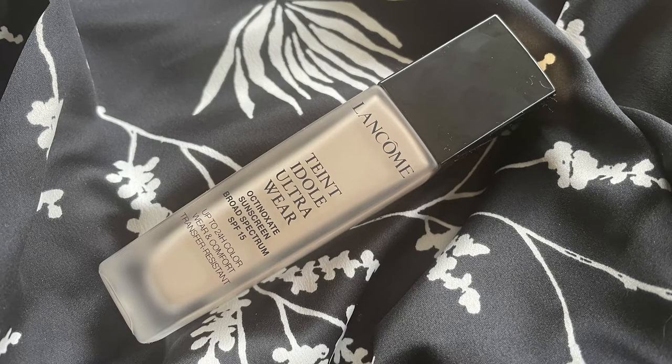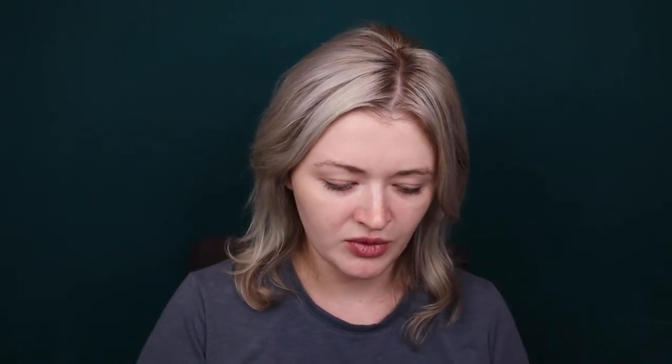I got a new shade in the Lancôme Teint Idole Ultra Wear Foundation so I thought we could try this - it's definitely very matte. The old shade, 110 Ivory C, was too light. I bought 210 Buff N - I'll show you the difference. The new shade is a little too neutral or yellow-toned and the other one is more pink, so I'm just going to mix the two shades together.